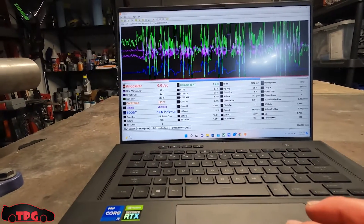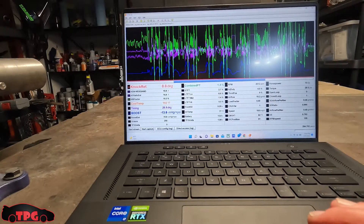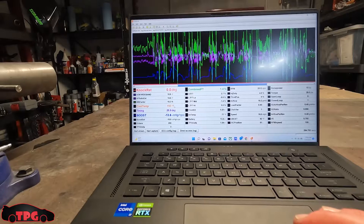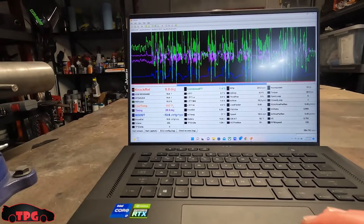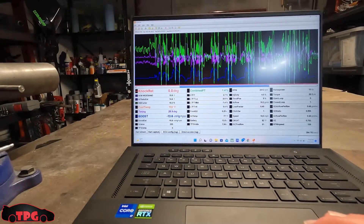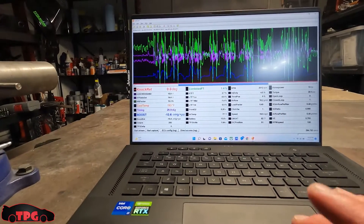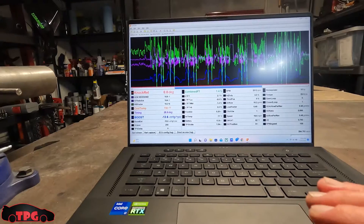That 203 was at highway speeds and stop-and-go traffic with the AC on the whole drive. It likes to sit around 193 to 196 now. 203 is only if you're ripping to get on the interstate — it gets a little warm for a second but then goes right back down.